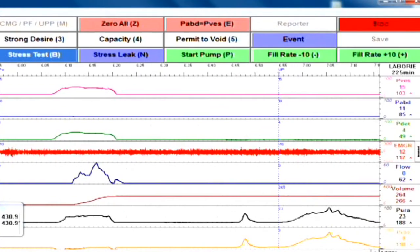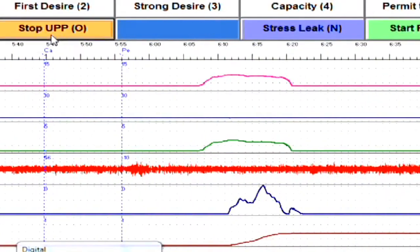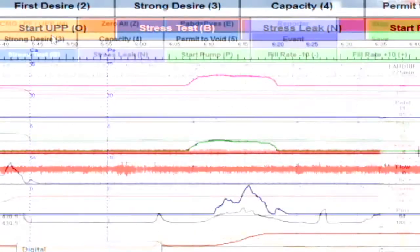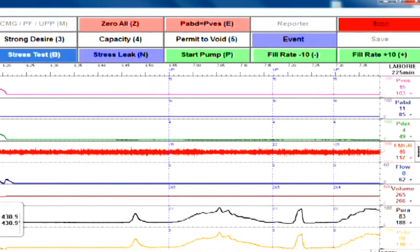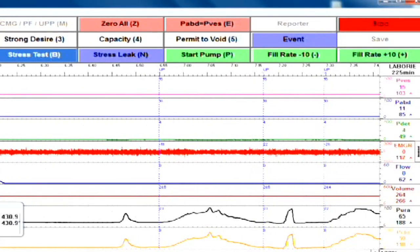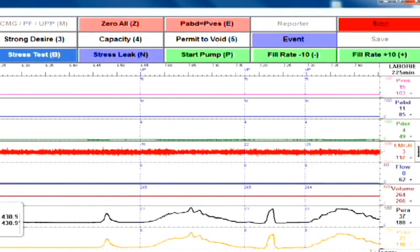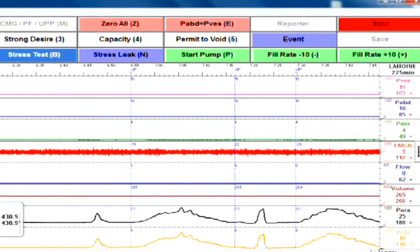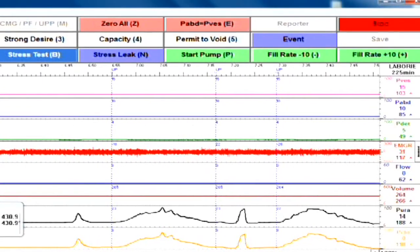Once the pressure has dropped back down to baseline, you will hit the Stop UPP button that is flashing. You'll then gently push the catheter back into the bladder and repeat the previous steps. It's a good idea to do a second pull to confirm the accuracy of the first pull. If the two pulls are similar in shape and rise to a similar peak pressure, you're then done with the UPP.